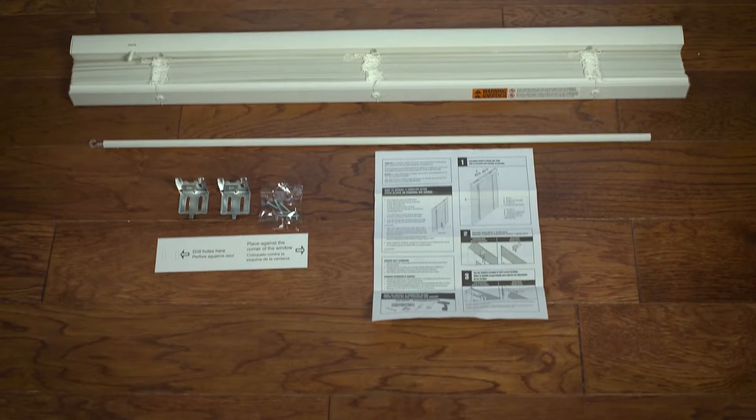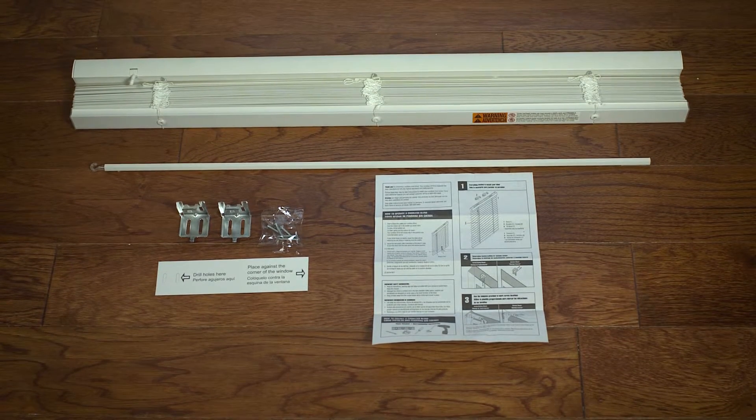The first step is to unpack all the components of the cordless blind. In the package you will find the blind, the hardware brackets and screws, the tilt wand, and the installation template.